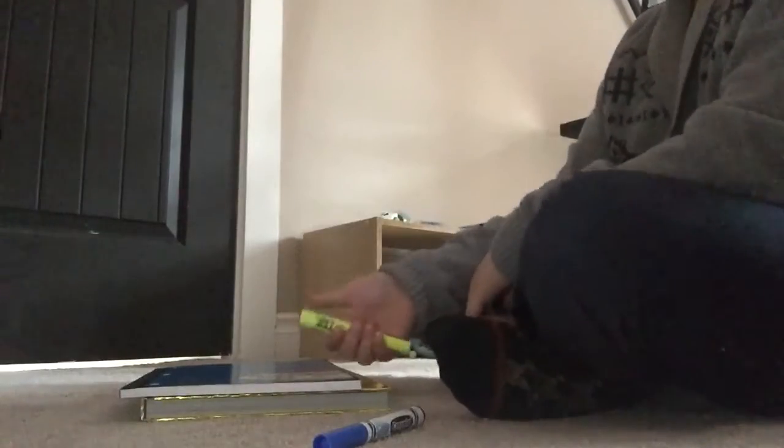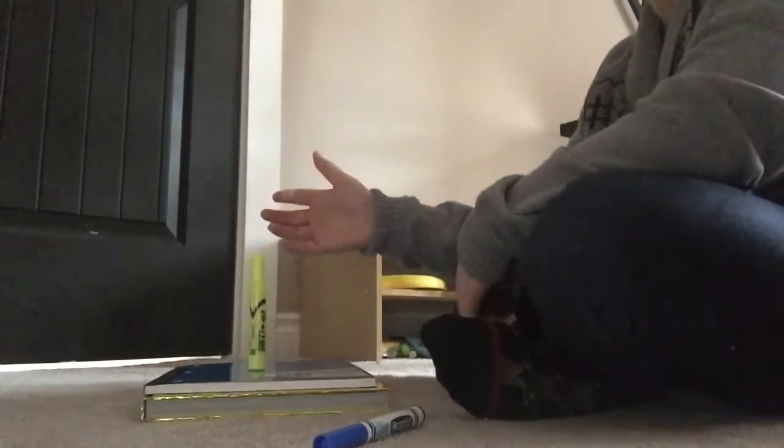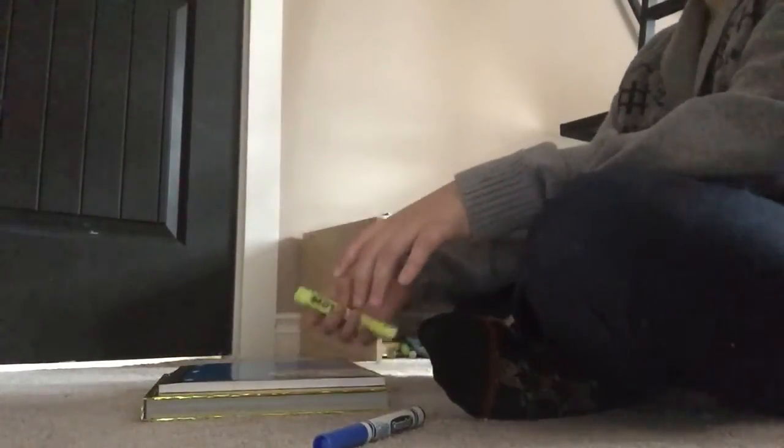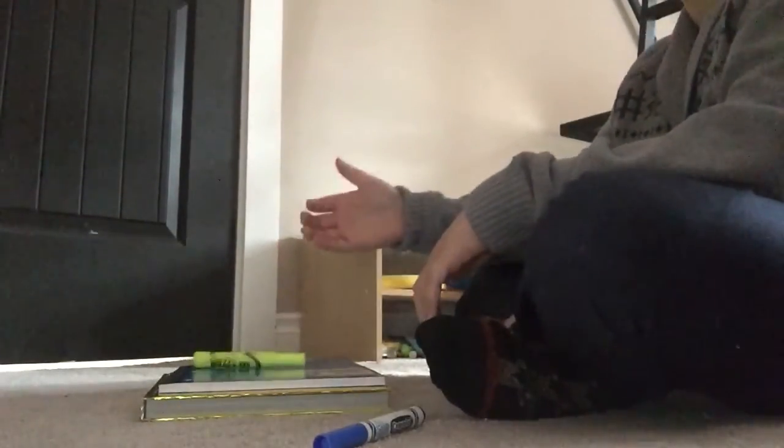You guys probably don't believe me that I do most of my marker flips like this, because I just am not landing any of these. This one's gonna land, I just know it. I don't know anymore. Oh my god. So close.